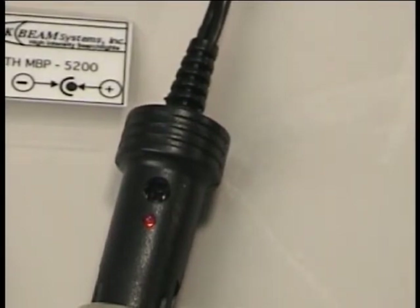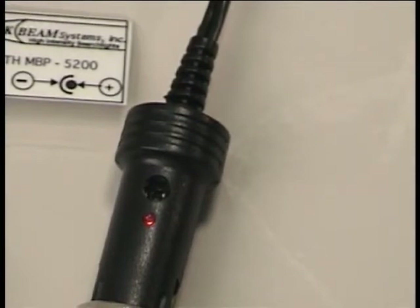If the indicator light does not come on, check the power source and then check the fuse. Always use a 3AG 8 amp replacement fuse.